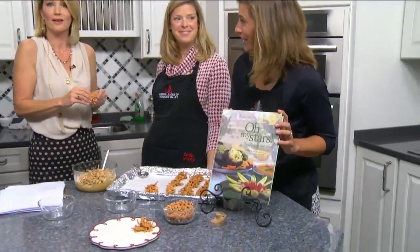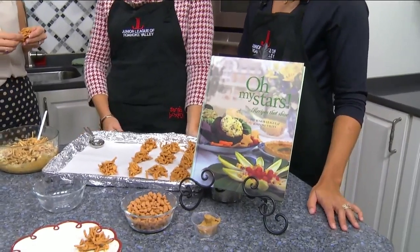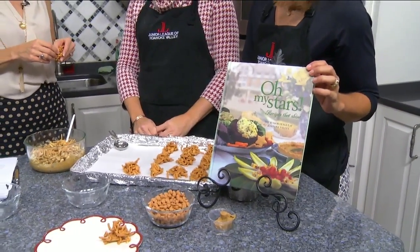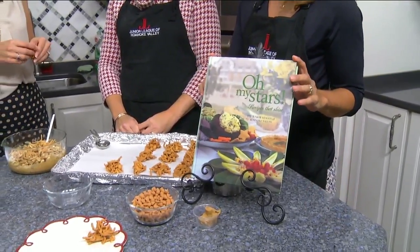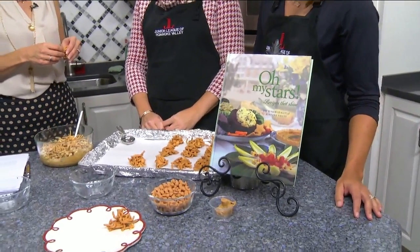The best place to get it is at the Stock Market, because you can get everything you need for the holidays and then some. You can also get it by contacting the Junior League office — they have a large inventory. It's one of the ways the Junior League raises money, along with the Stock Market as their two major fundraisers.